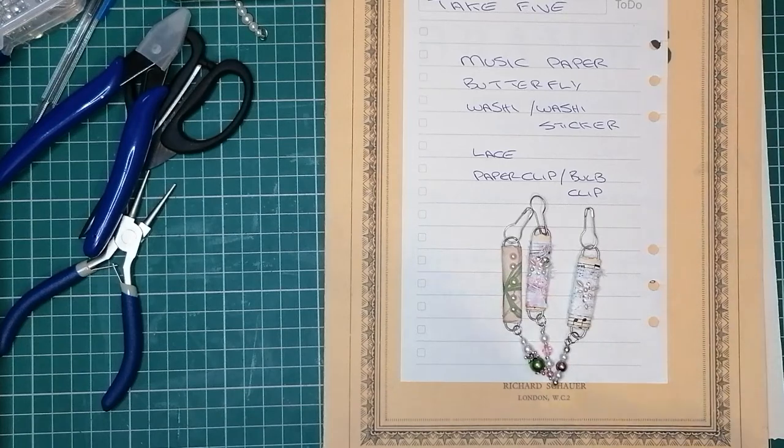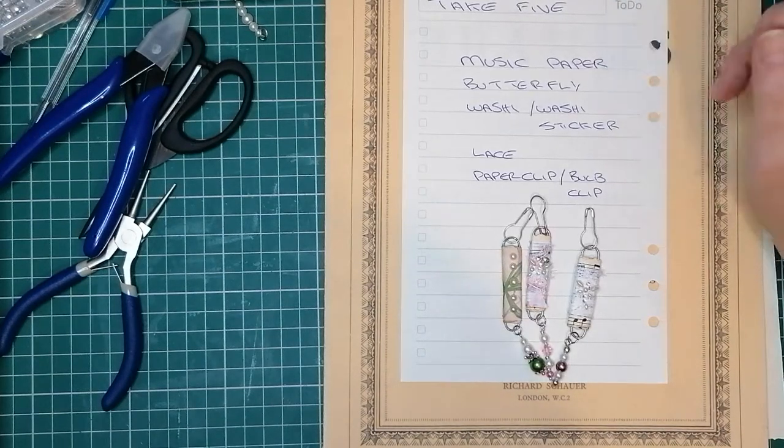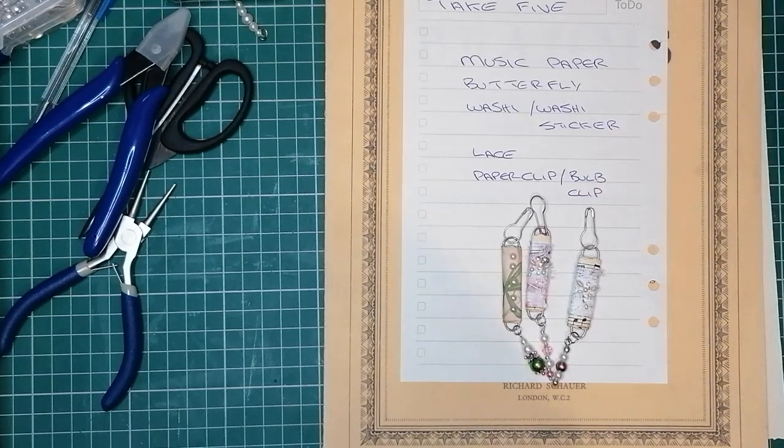This week the 5 items were music paper, a butterfly, washi or a washi sticker, lace, and a paper clip or a bulb pin — bulb clips slash pin.